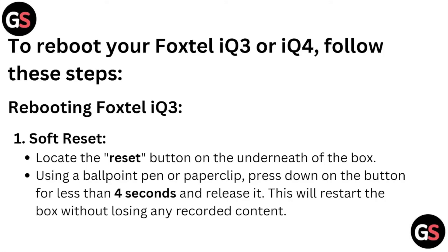Rebooting Foxtel iQ3 — the first method is a soft reset. Locate the reset button on the underneath of the box. Using a ballpoint pen or a paper clip, press down on the button for less than four seconds and release it.